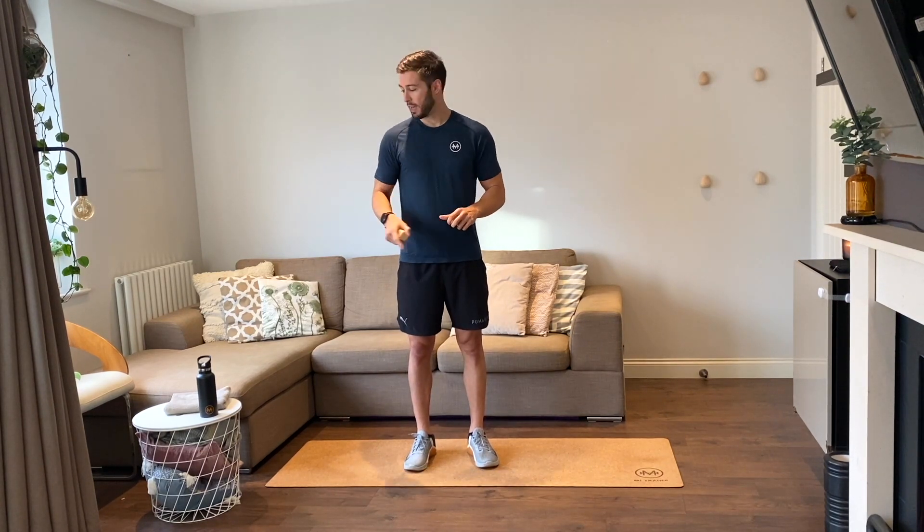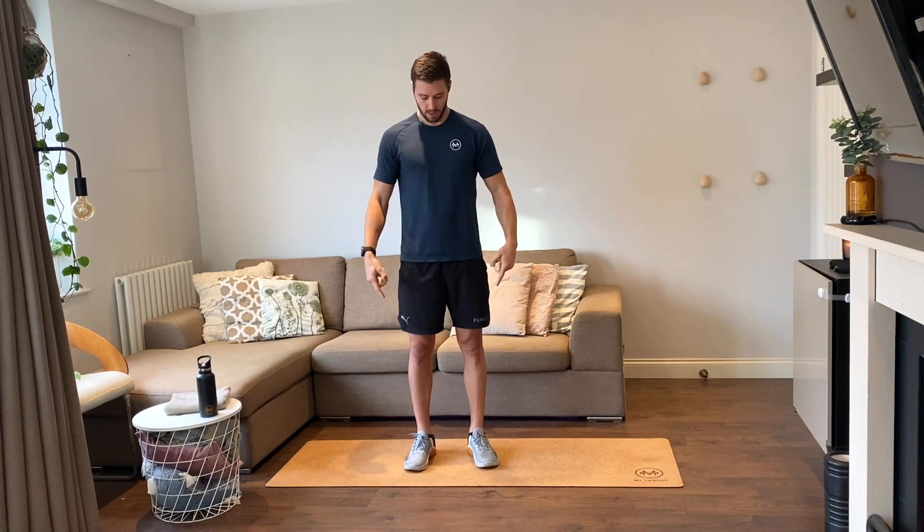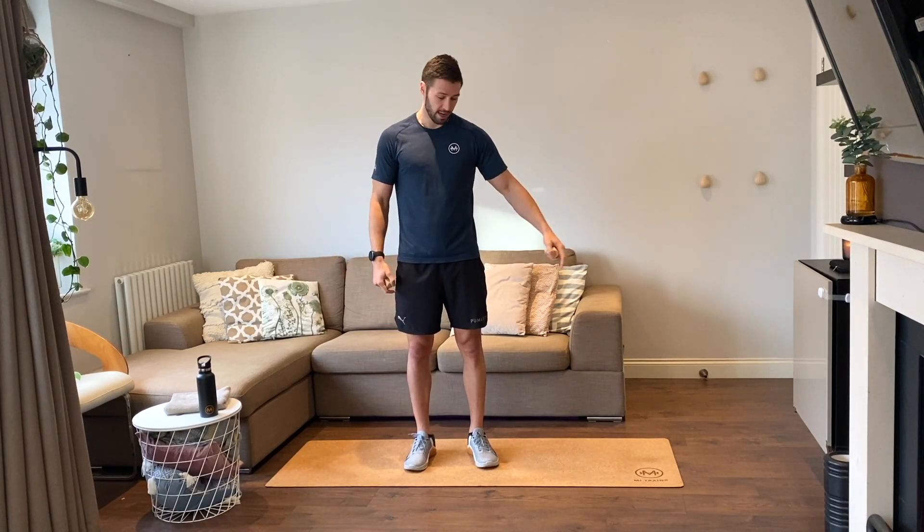Whatever number we roll is associated with the amount of repetitions we do, and the three exercises we roll are what we will perform. I'll run through the exercises as we get into the session. Make sure you've done a 10 minute dynamic warm up so you're all ready to go, feeling warm. Have a drink bottle and towel, yoga mat preferably, and some space either side of you and you are good to go.